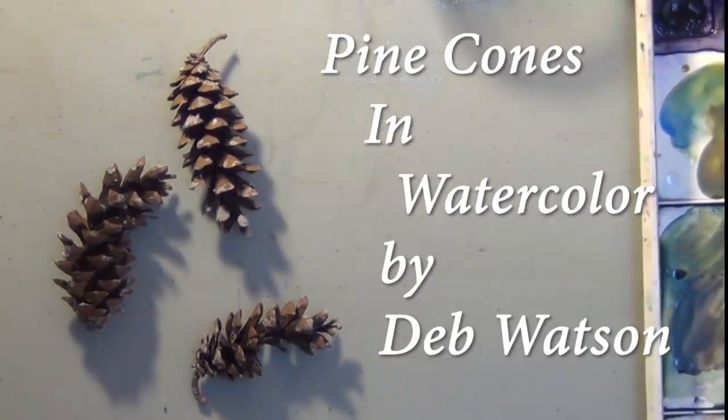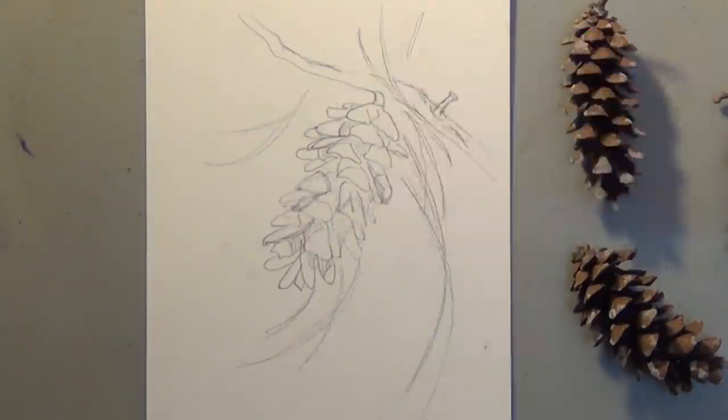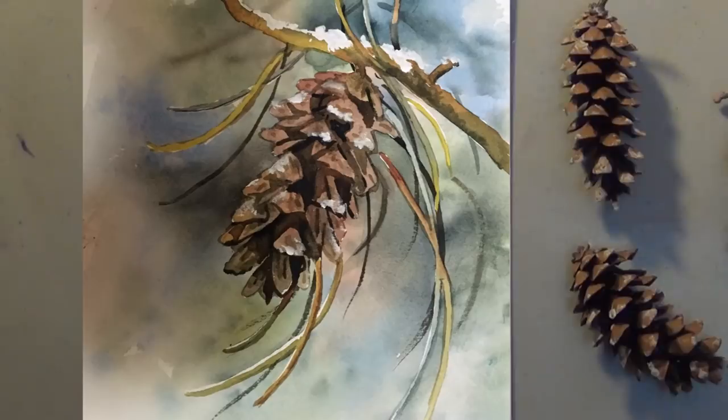Today we're going to be painting pinecones in watercolor. Hi, I'm Deb Watson. They'll have some tight realism against a loose background. It's just a nice combination.